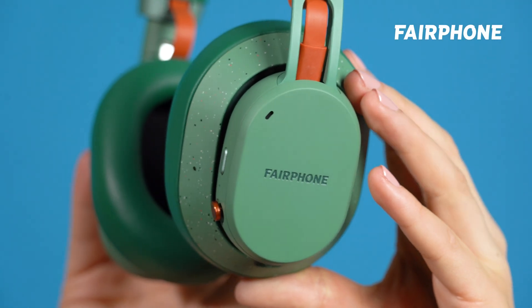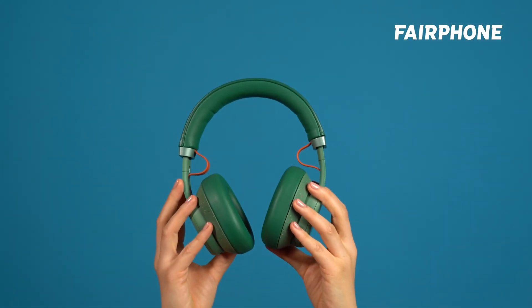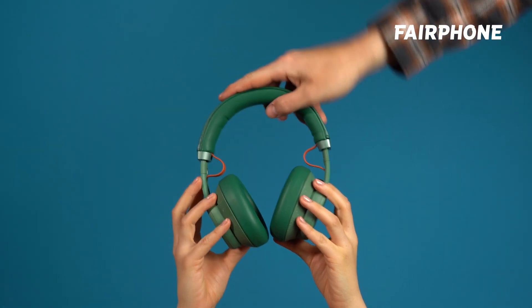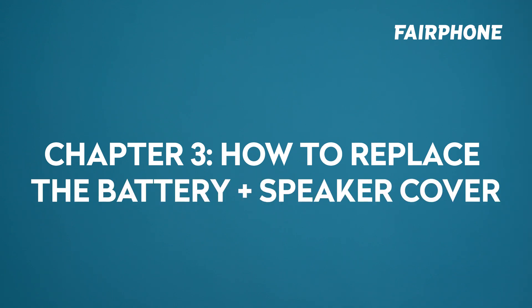We interrupt your regularly scheduled program for a very special edition of our FairBuds Excel tutorials — probably the world's easiest headphone battery replacement in just five easy steps. Ready? Good. Here we go. Chapter 3: How to replace the battery and speaker cover.